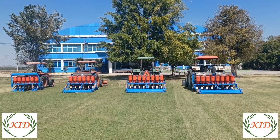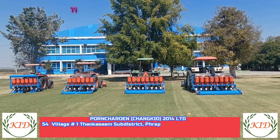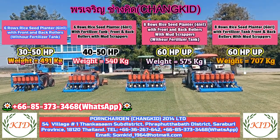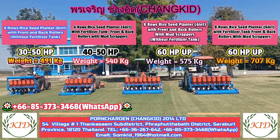Hello everybody from Machine Autopart Company Limited and Pond Alert Chankit 2024 Company Limited. Today we are going to review our latest rice seed planter.